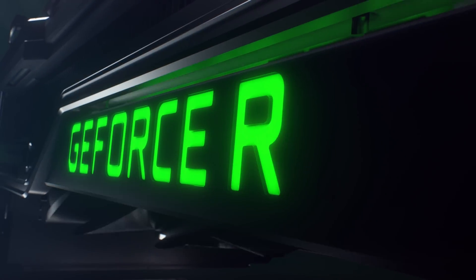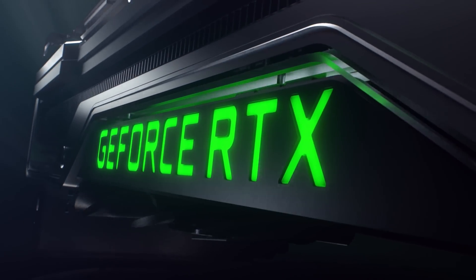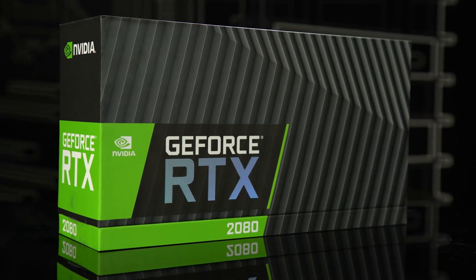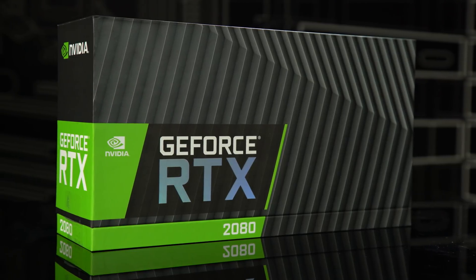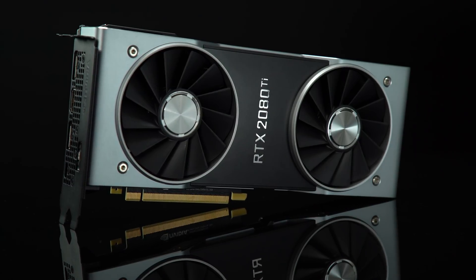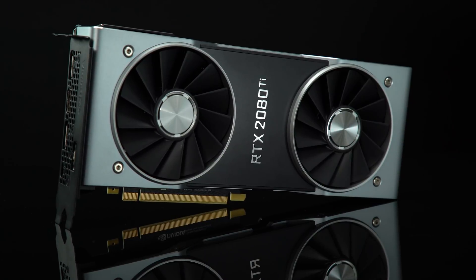What's up GeForce fans? I'm Brandon from NVIDIA and we've got something really special for you today. I'm sure by now most of you have heard the news about our brand new GeForce RTX GPUs. We announced them in Cologne, Germany just before Gamescom and now they're just about to hit the shelves. Today we're going to open up a GeForce RTX 2080 in a special unboxing video direct from NVIDIA headquarters, and I'm also going to let you know how you can win a GeForce RTX 2080 Ti. Stick around and I'll share those details later in the video.